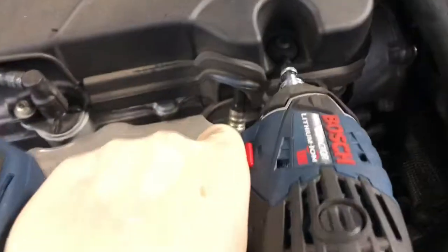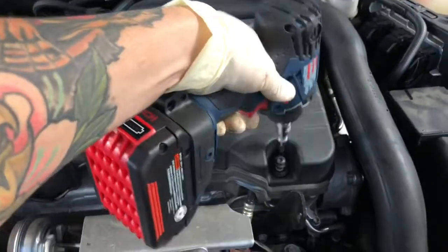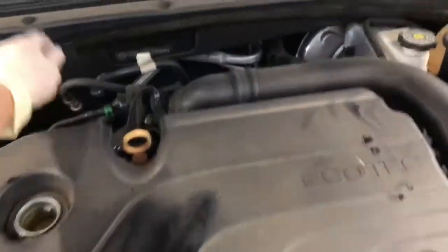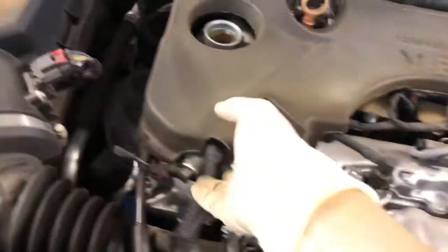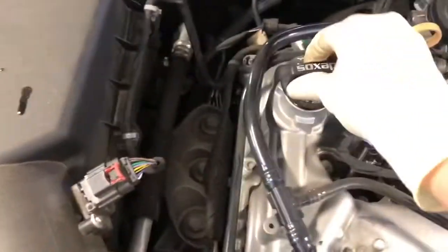The first step is to remove this T30 screw right here so you can get the plastic cover out. I just place some of the stuff up here and remove it so it can be a little bit easier. I like to put the cap back on, or at least just place it there, so nothing falls in.